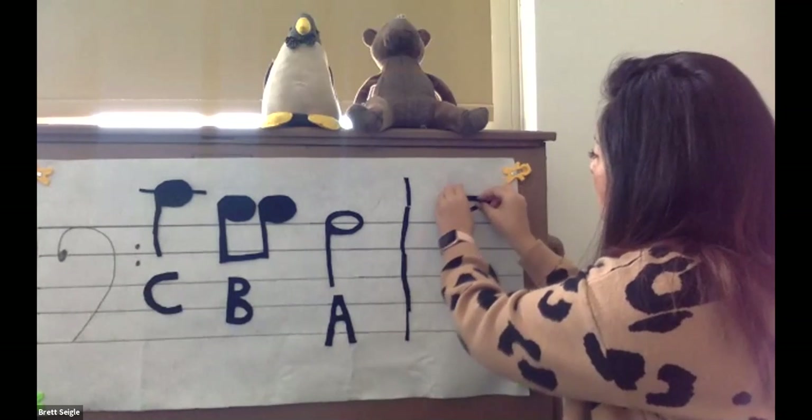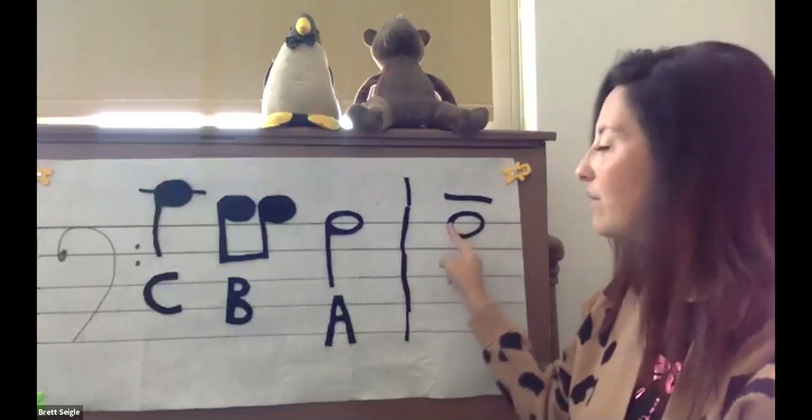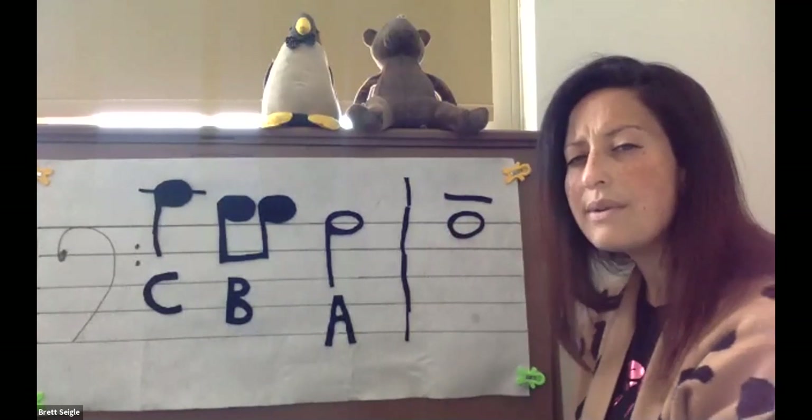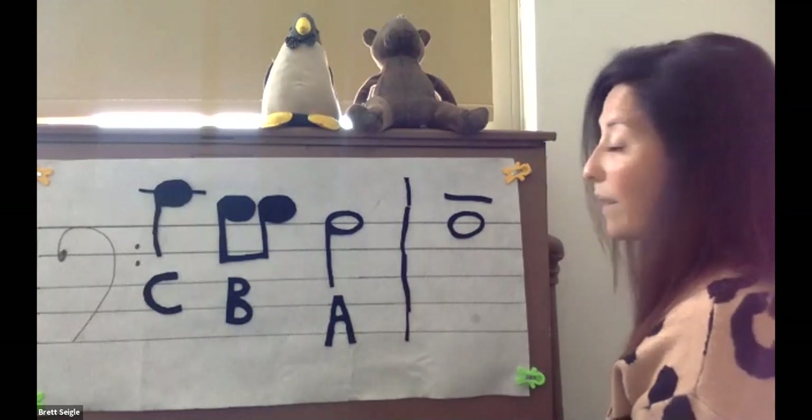Two more notes. I noticed that there's a line going through the head. What note is this? If you said A, you are correct.